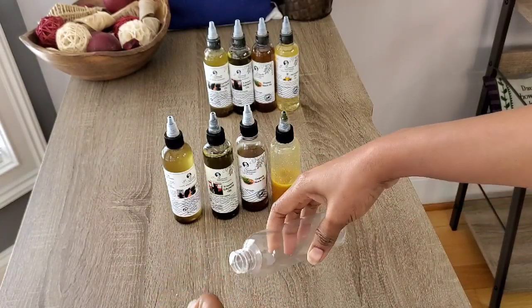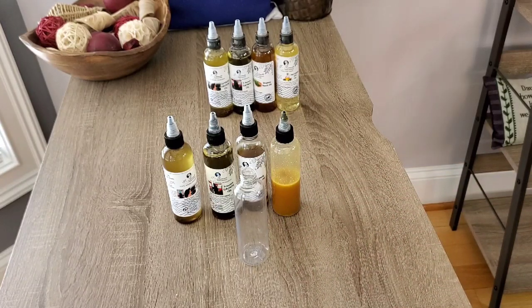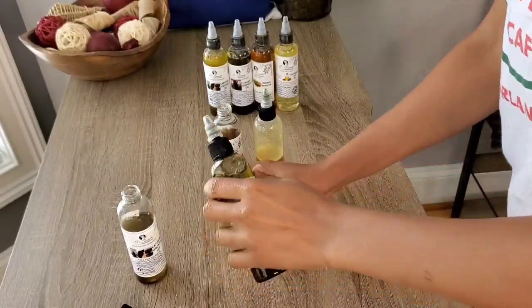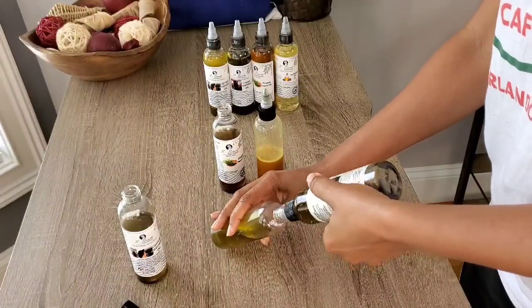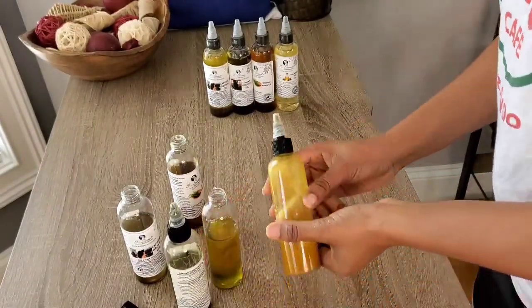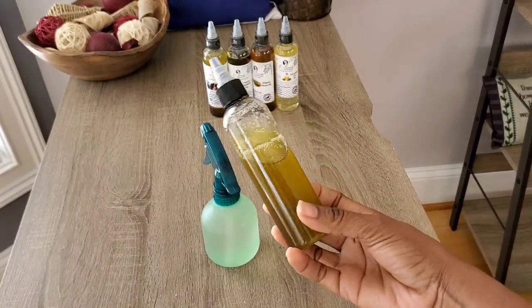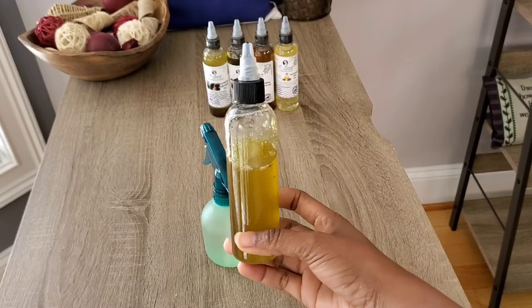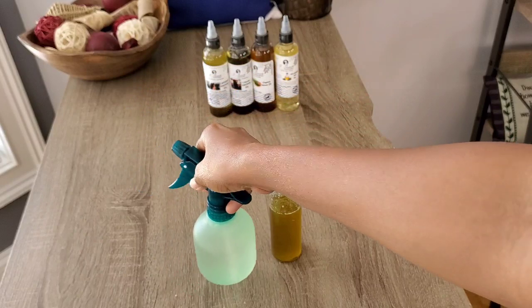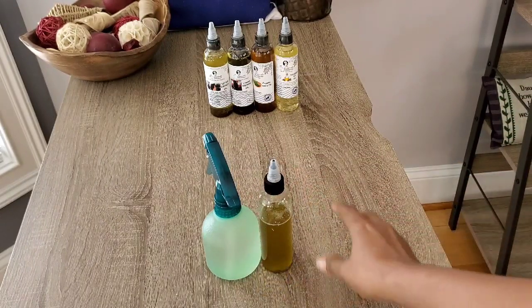I'm just going to transfer the amount I want to use into my empty butter dish, and then I will set this into hot water since we are doing a hot oil treatment on his hair first. So we've got our all-natural 100% organic mixture of oils, and then I have 95% aloe vera juice and 5% water that I mixed together. I'm now going to get hot water and set this in it so it can get warm before applying it to his scalp and his hair.